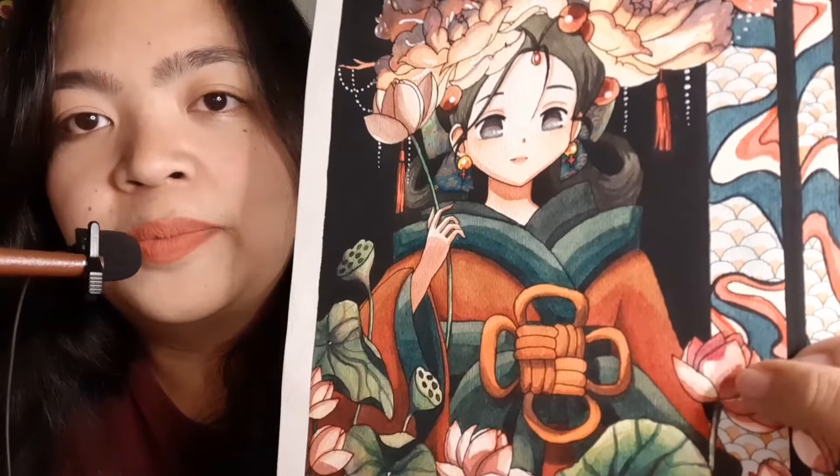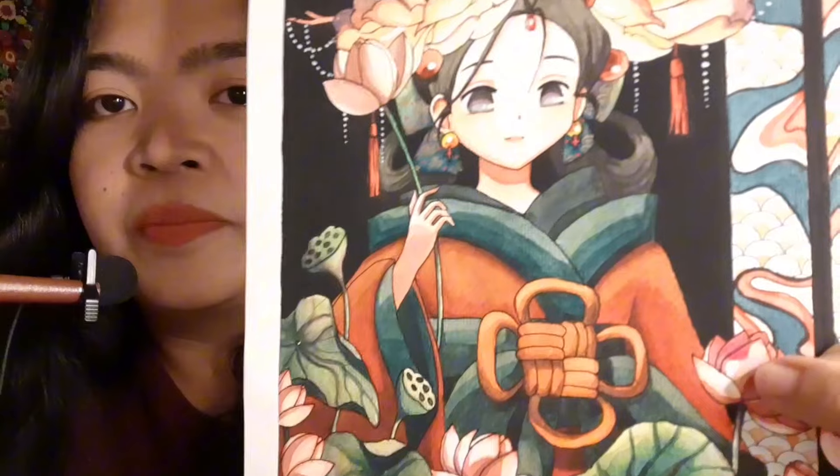My niece spilled paint on this artwork of mine, and I just had to fix it. Now, why did I show you the imperfect parts of my artwork? The parts wherein it is not that noticeable for others, but it is for me.